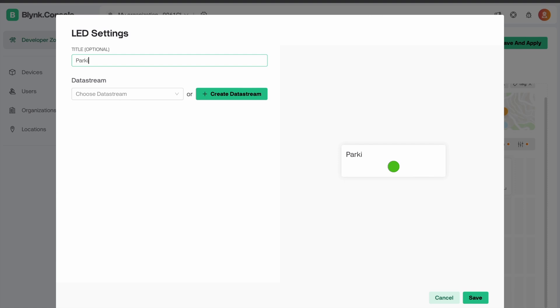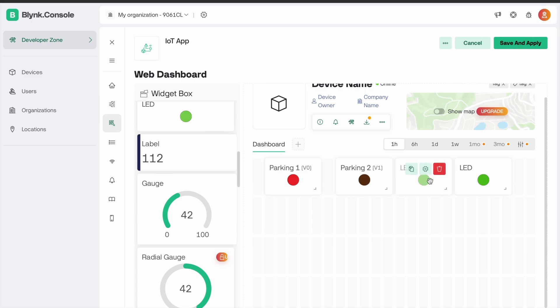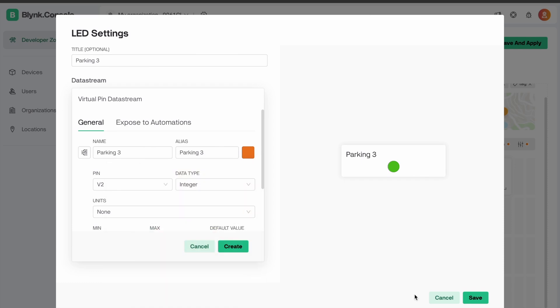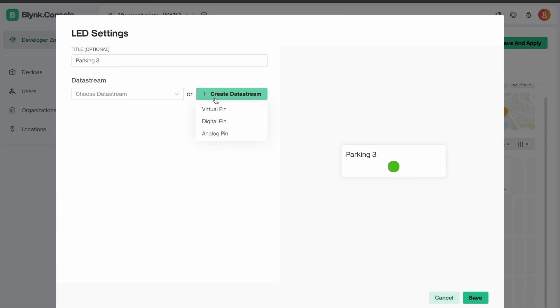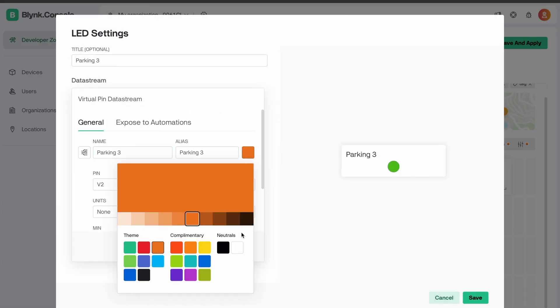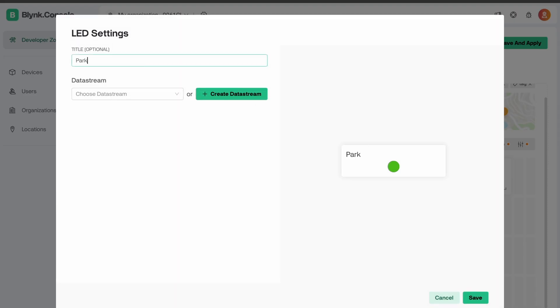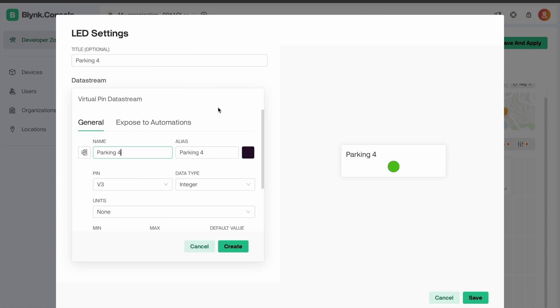Go to settings again and edit the name as Parking 2. Create a data stream, select the virtual pin, and change the color. Third is Parking 3 — create a data stream and select the virtual pin. Last one is Parking 4 — create a data stream, select a color, and save it.